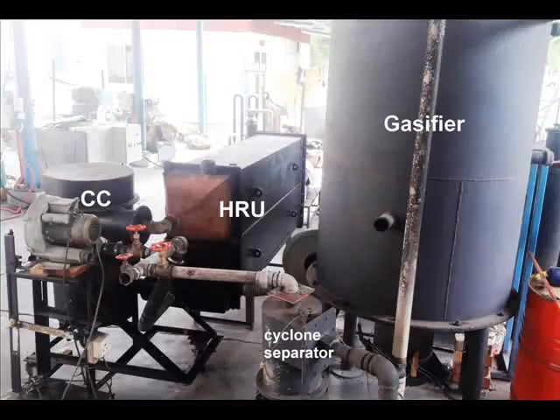Hello everyone. In this video we're going to see the initial test of a downdraft gasifier developed at the School of Mechanical Engineering, University Science Malaysia. We can see the gasifier here on the right in this picture. Biomass wood blocks are converted via gasification into a fuel gas known as producer gas or syngas. The gas is then cleaned in a cyclone separator for particle removal.